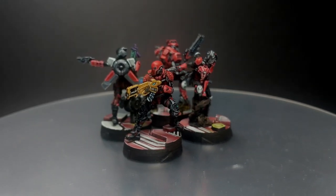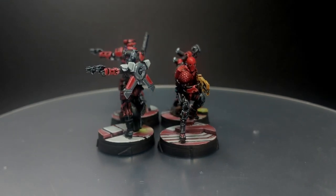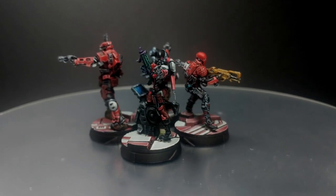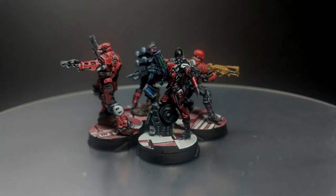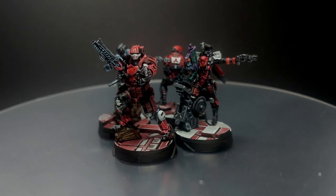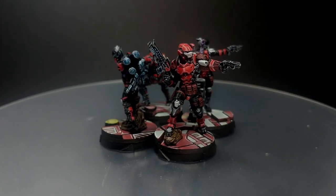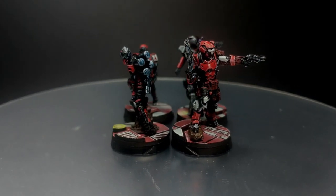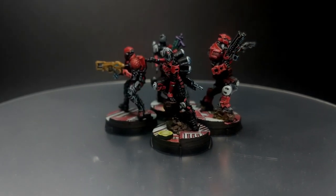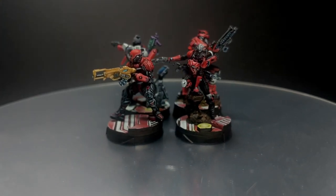And that will be all for this video guys. This wraps up Operation Crimson Stone — I actually painted the whole box. I'll include the link for the rest of the models in the card. I hope you guys enjoyed this video. If you did, please leave a like and subscribe to the channel — it will mean a lot to me and will help this channel grow. If you have any comments or suggestions, please leave them in the section down below and I will try my best to reply. Stay safe, take care, and see you around. Bye bye.